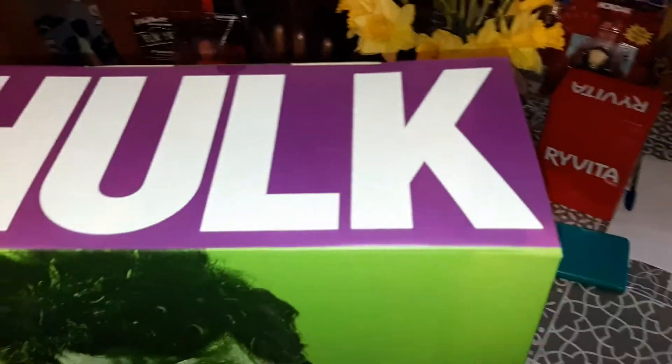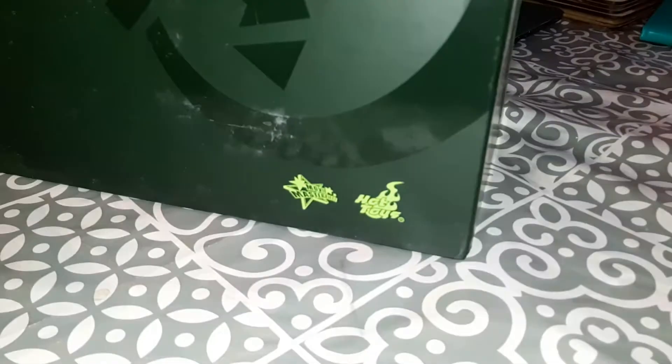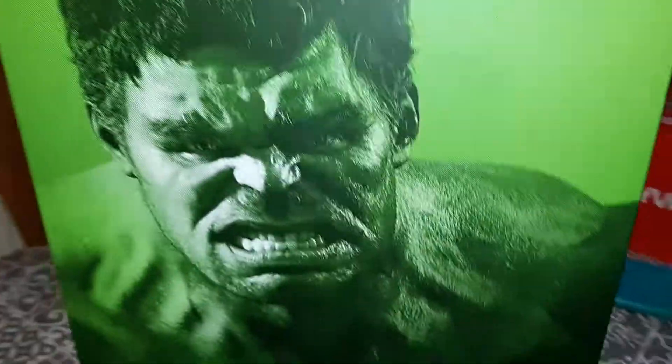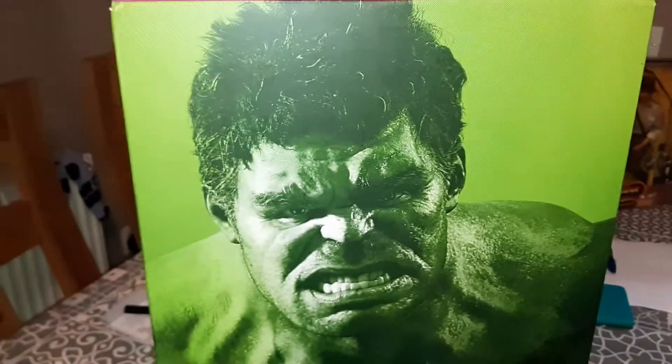The box has got purple on the top. It says his name, obviously, and it says Hot Toys down there. It just goes all the way around and there's a little symbol. On the back, not really too much. This box looks really, really good. He looks angry — he's always angry. So we'll open the box.